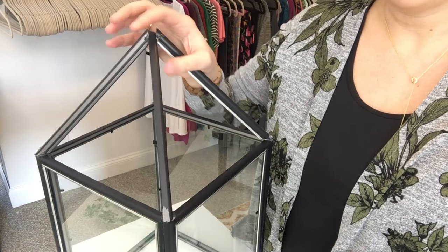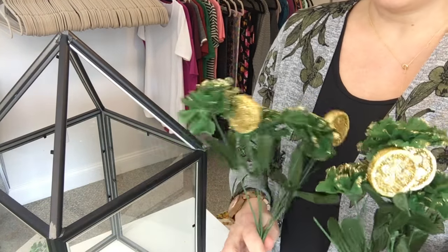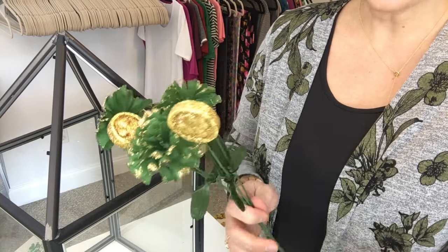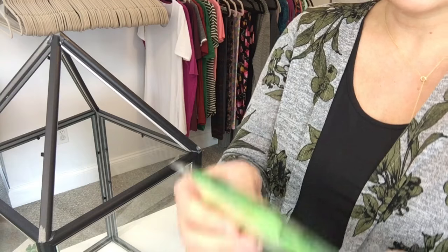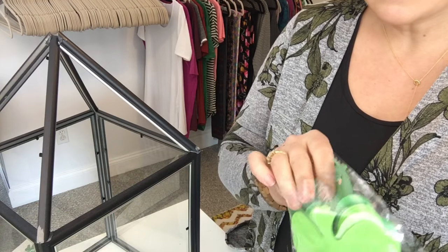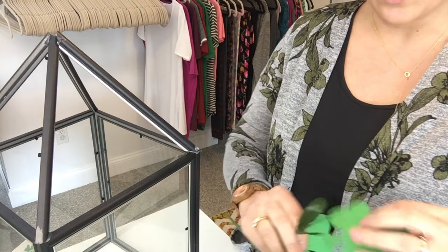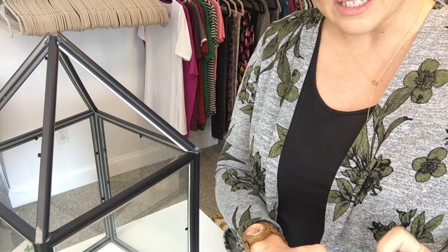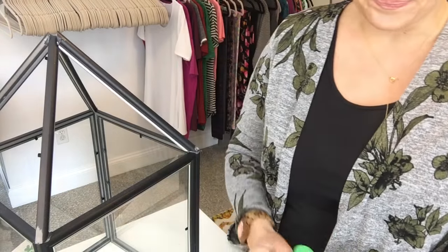Now we're going to start decorating the top of our lantern using these two picks of green carnations with the gold on the ends. I've already pulled off a couple of the carnations for other projects. I'm going to take some of these foam glittered shamrocks — two for each stem — and glue one shamrock on one side of the stem and another to the other side.